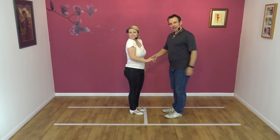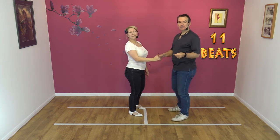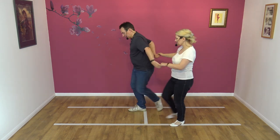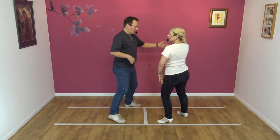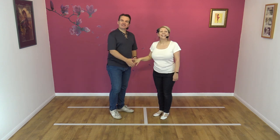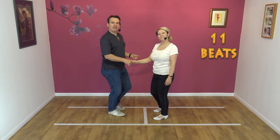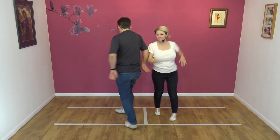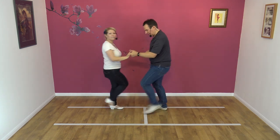Good. Here we go again from this side — and 5, 6, 7, 8 and 1, 2, 3, 4, 5, 6, 7, 8, 9, 10, 11. Unbelievable — got it right both times! Last time from this side: 5, 6, 7, 8 and 1, 2, 3, 4, 5, 6, 7, 8, 9, 10, 11. Yay!